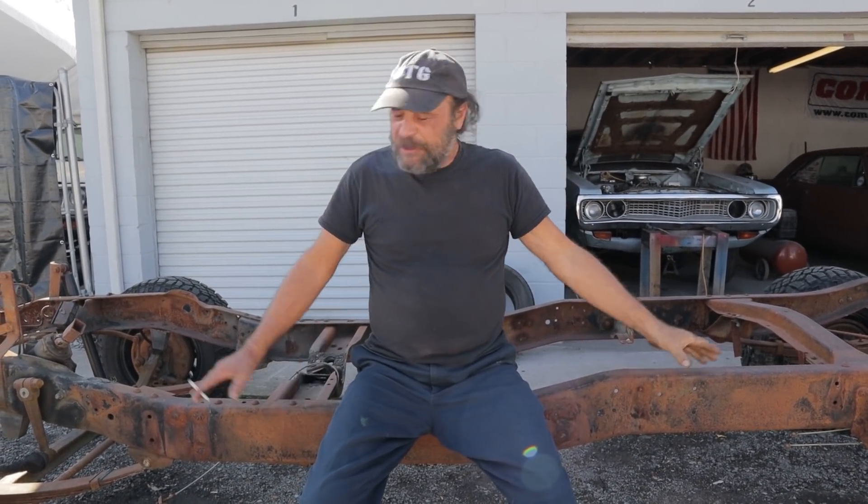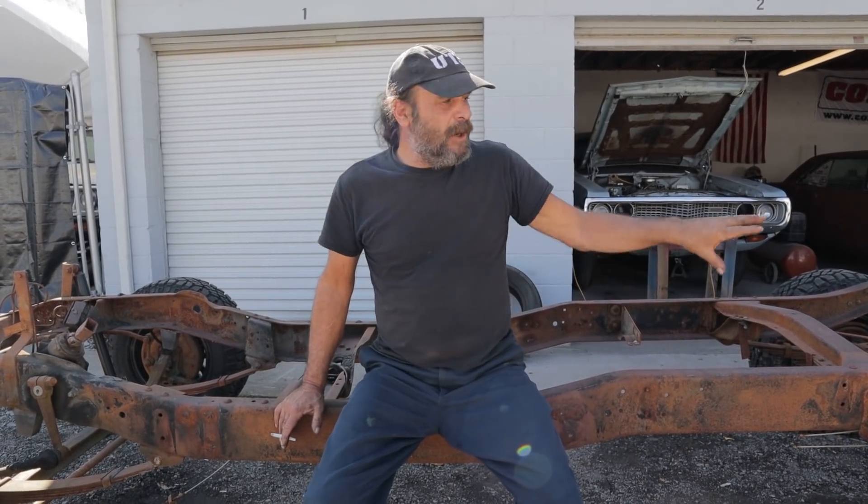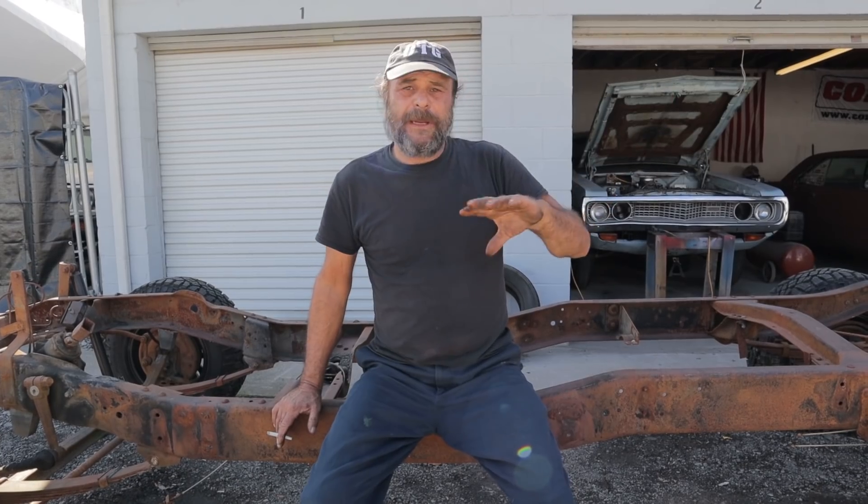On that video we did a couple days ago on the rear end for Bottle Rocket, a lot of you guys noticed this chassis sitting out here and you're curious about it. I'm going to bring you up to speed on what this thing is and what we're doing with it.